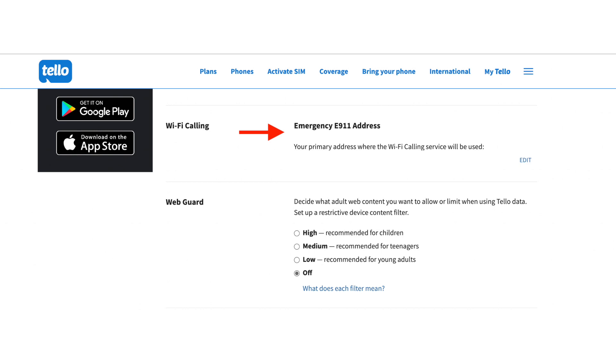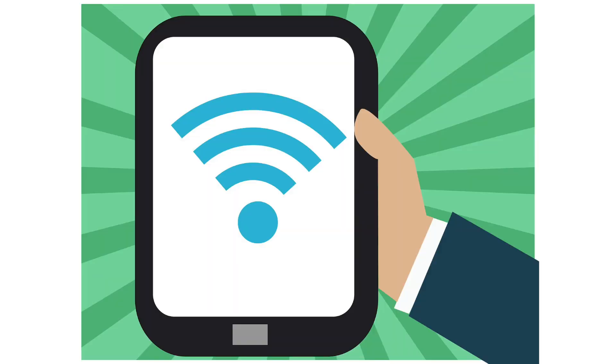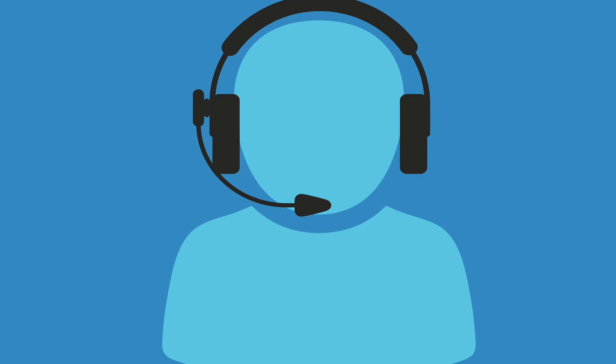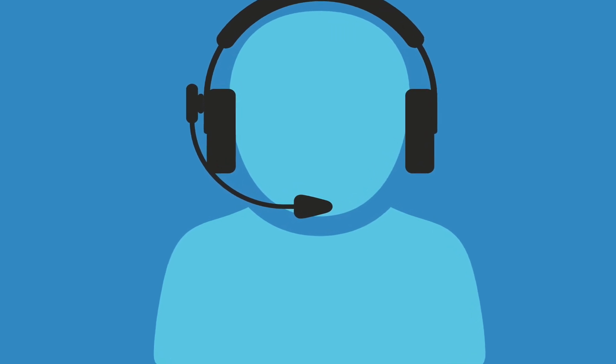Here are some troubleshooting methods you can try if you are having issues with Wi-Fi calling. First, make sure you do have an E911 address on file — log into your carrier's website and make sure the address is in that section. Next, try restarting your phone and also try connecting to a different Wi-Fi network. And lastly, try contacting customer support for your carrier — they should be able to enable Wi-Fi calling on their end.